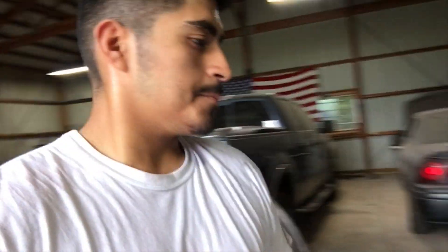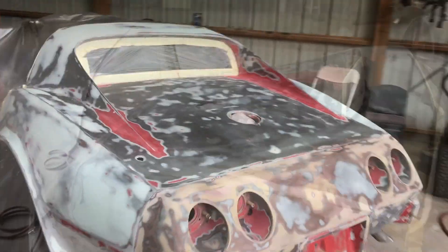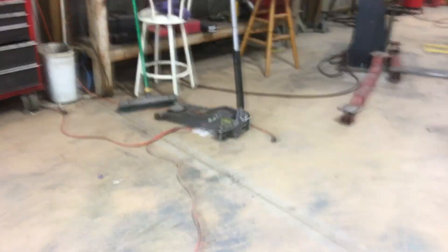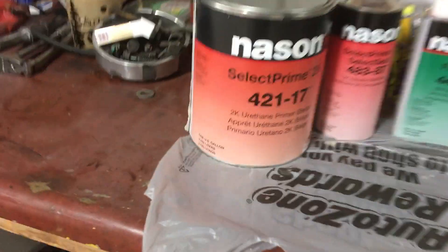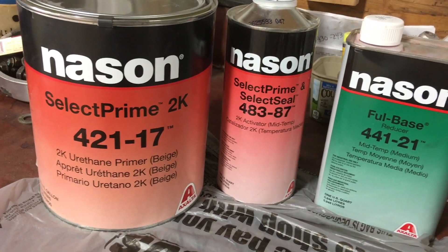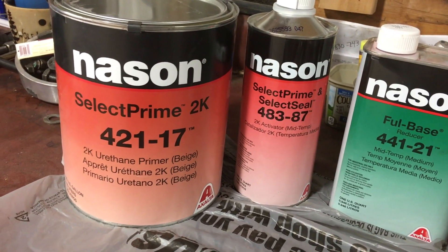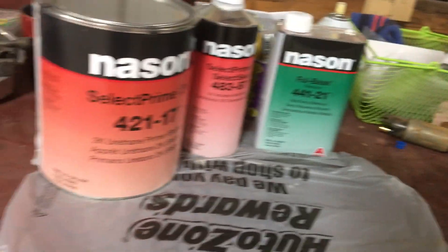What's up guys, today I didn't really record much. I finished prepping this thing — it's ready for primer. This is the primer I'm gonna be using, Mason. I've never used this primer before, I heard it's good. That's what we use at O'Reilly's, so we're gonna try it out and see how this goes.